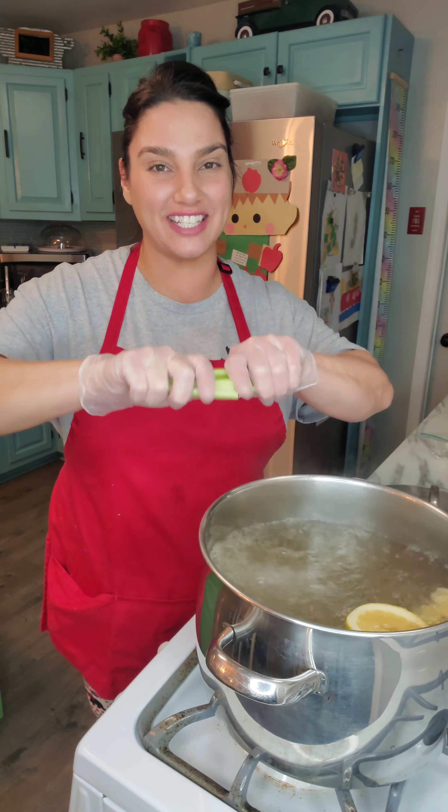That is one tender octopus. Now we're going to put it on a tray and let it cool down. So now I'm cutting up the octopus and we're going to grill about maybe three pieces and save the rest for an octopus salad. These pieces are absolutely beautiful.